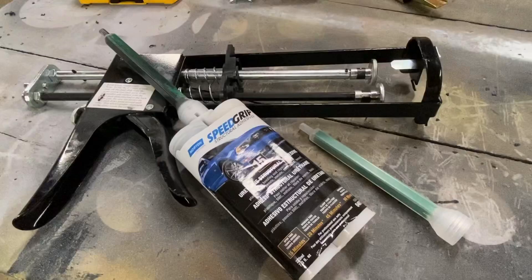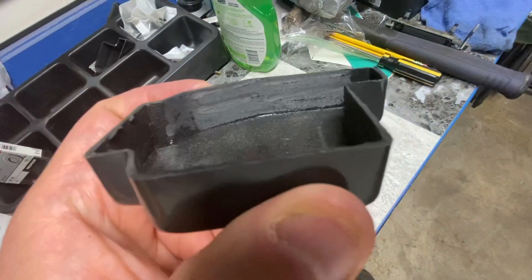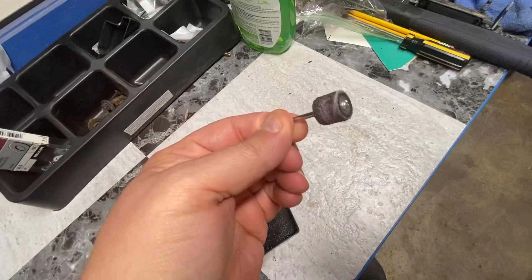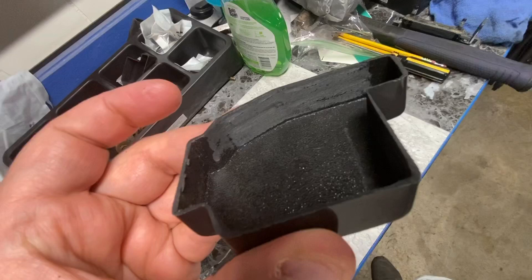To prep the kit before you glue it on, any portion of it on the inside that will touch bare metal of the truck you want to scuff up really well. You can use rough sandpaper, probably 80 grit or whatever you like. Personally I like to use a barrel sander for a Dremel — it works really quickly and gives a good bite for the epoxy to bond to the truck. Do that to all the parts of the convertible kit on the inside that will touch metal. Now you're ready to epoxy it on.